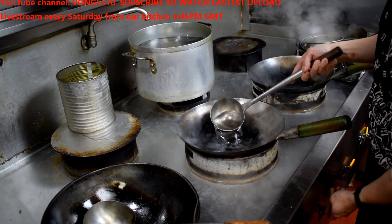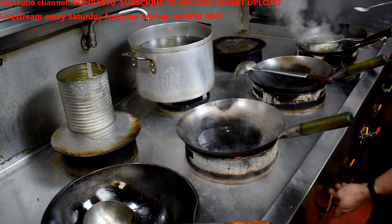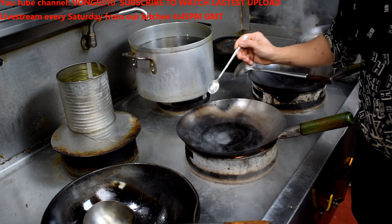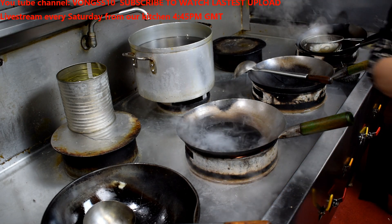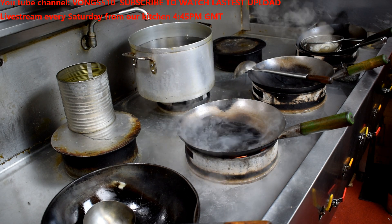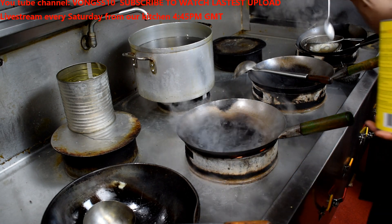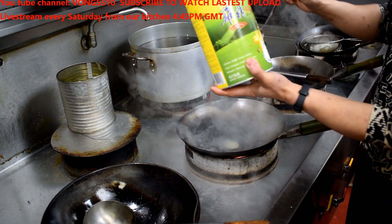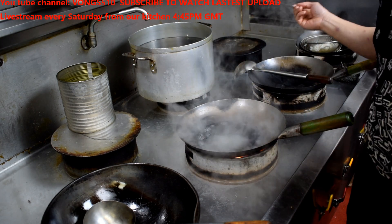Use about 500ml of water or chicken stock — we've got chicken stock. About a quarter teaspoon of salt, quarter teaspoon of MSG. I'm using some chicken stock for this video, so it's half teaspoon of granulated chicken flavour stock.